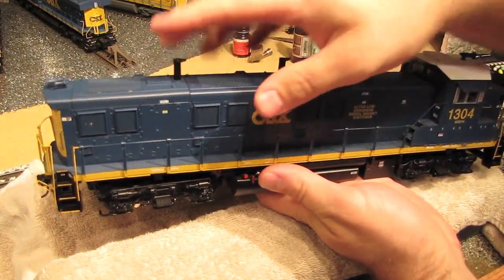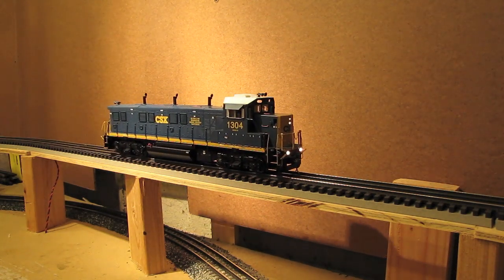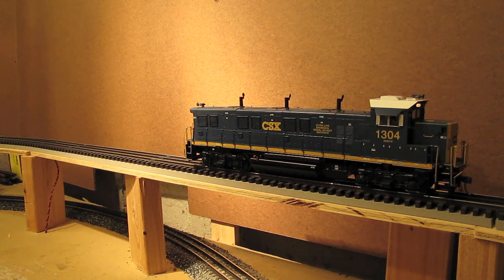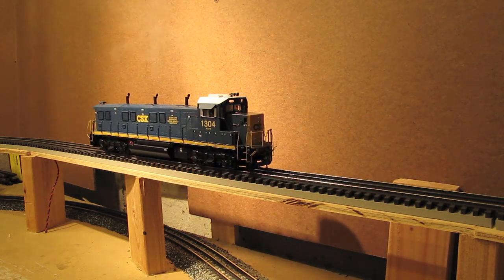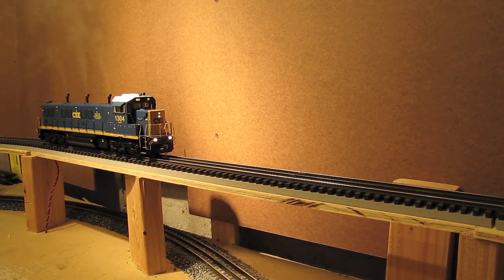Let's take this engine out on the layout and see how it runs. Let's go ahead and power it up. Try forward — oh yeah, that's running real nice. Let's try reverse — likes that too. And because I've got those high-rail wheels on there now, this is going to be much happier going through a three-rail switch. So there we go: a scale-wheeled MTH engine with fixed pilots, converted for three-rail operation with high-rail wheels so it'll go through high-rail switches without any problem. I hope you enjoyed that little how-to session. That about wraps it up for this blog episode. I'm Eric Siegel and I'll see you next time.